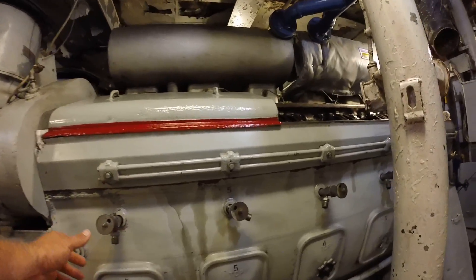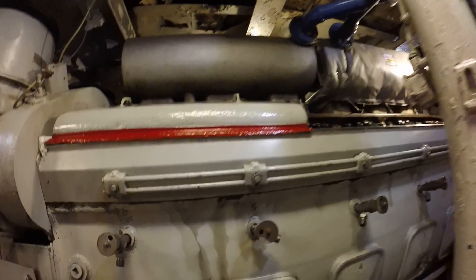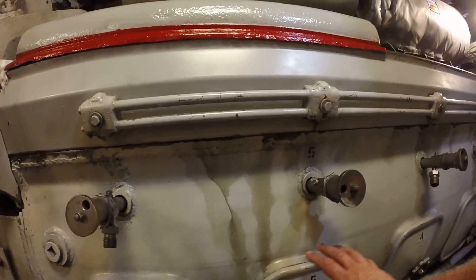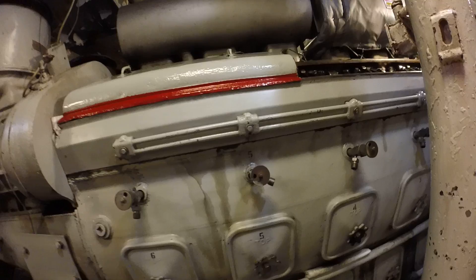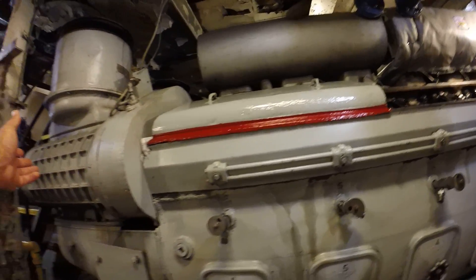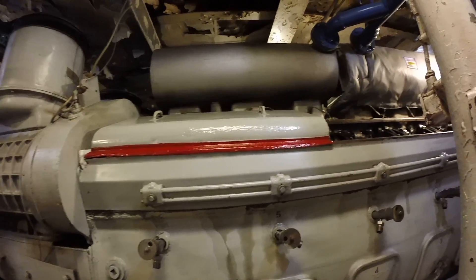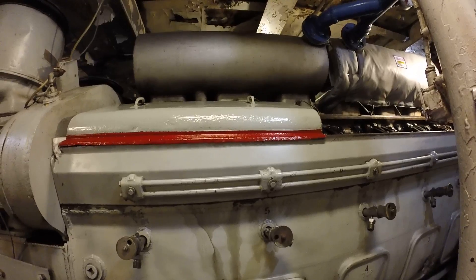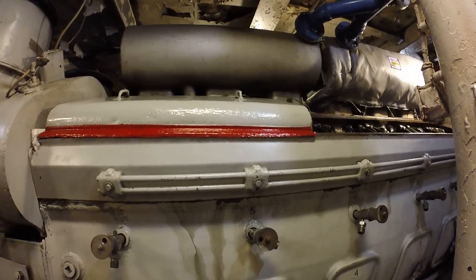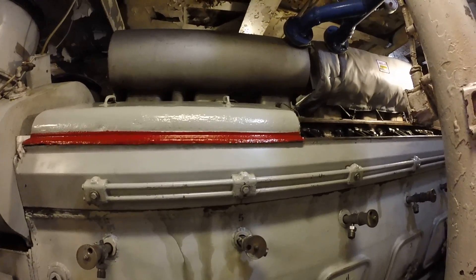These are blow down valves — each cylinder has a blow down valve. Inside behind these covers is called the scavenging air cavity. It's two strokes, so we have forced air supplied by the blowers. As soon as the piston travels down, at the bottom of each piston there are intake ports, and the scavenging air is forced into the cylinder.